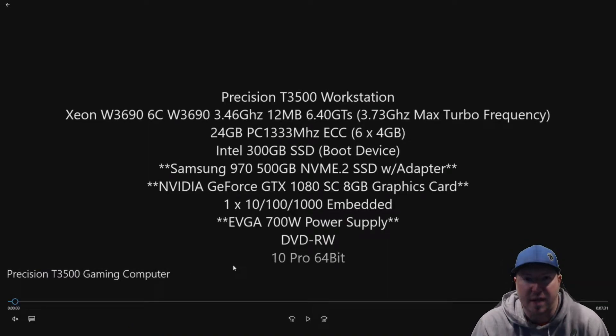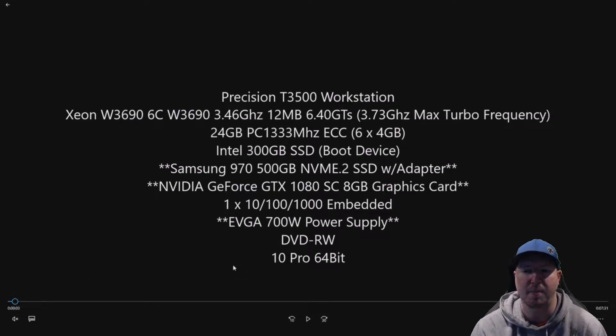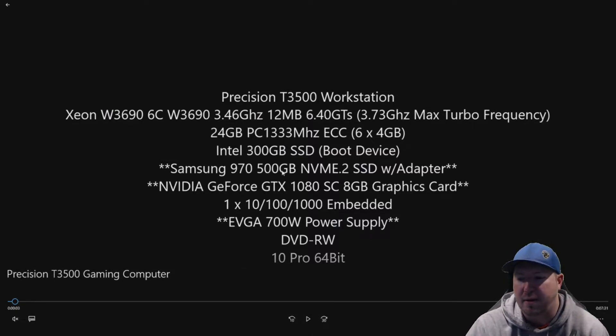Let's get to our gaming computer and show you our specs. There are some components already installed — our processor, memory, and boot device — as well as our 700-watt power supply upgrade. We're going to post in the description this EVGA 700-watt power supply upgrade because it is a prerequisite if you plan to install a graphics card like a GTX 1070 or higher. It's a really good idea to do this power supply upgrade first. If you're going with something like a 1060 or lower, you should be okay with the 525-watt stock power supply.